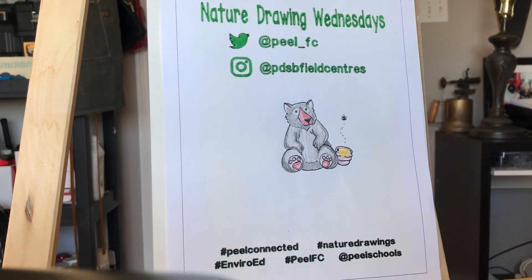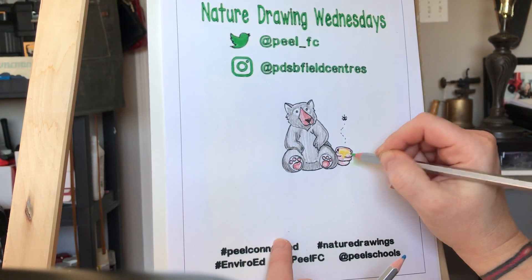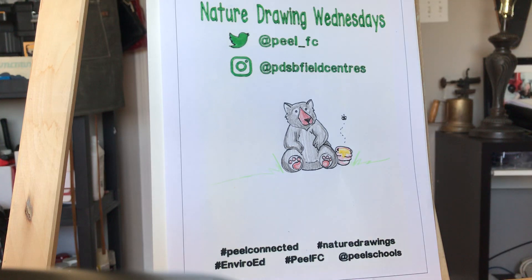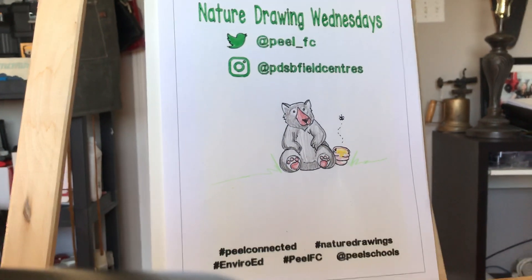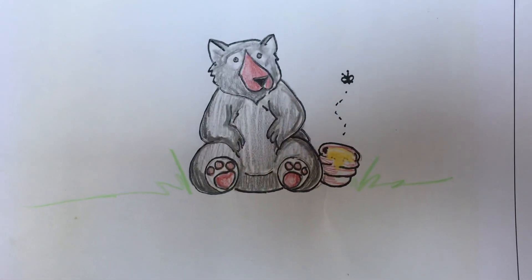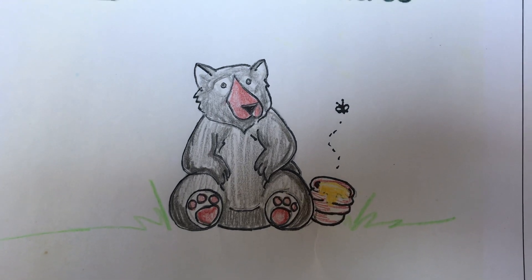There we have our cute little black bear ready to go! And if you're drawing with us and would like to share your drawings on your social media, make sure to share and hashtag peelfieldcenters, peel connected, and nature drawings. We'll see you next week — thanks for joining! We'll get just one more quick close-up before we go. See you next time!